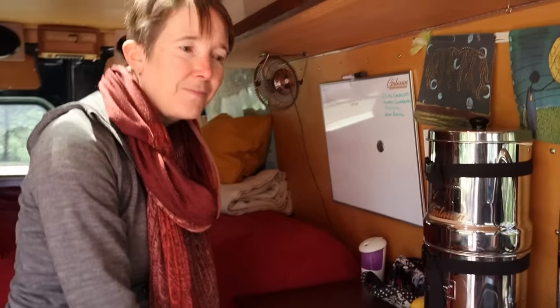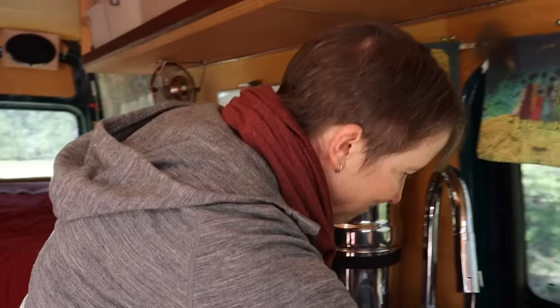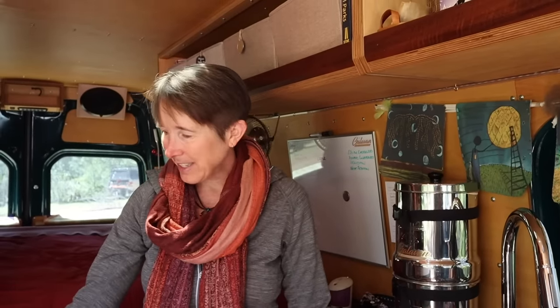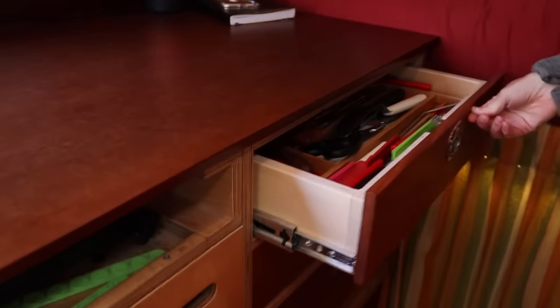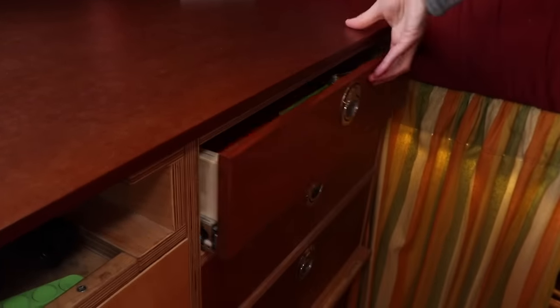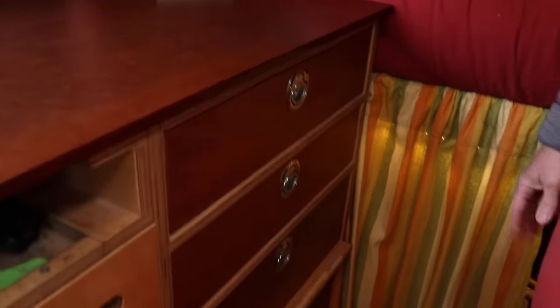We heard the water pump kick in — just a traditional RV water system. That's probably the thing that's going to fail first on my van, because it's pretty much the only thing from the RV industry. I've got marine slam latches on the drawers so I never have to worry about them flying open as I drive — as soon as I push them in, they're locked.